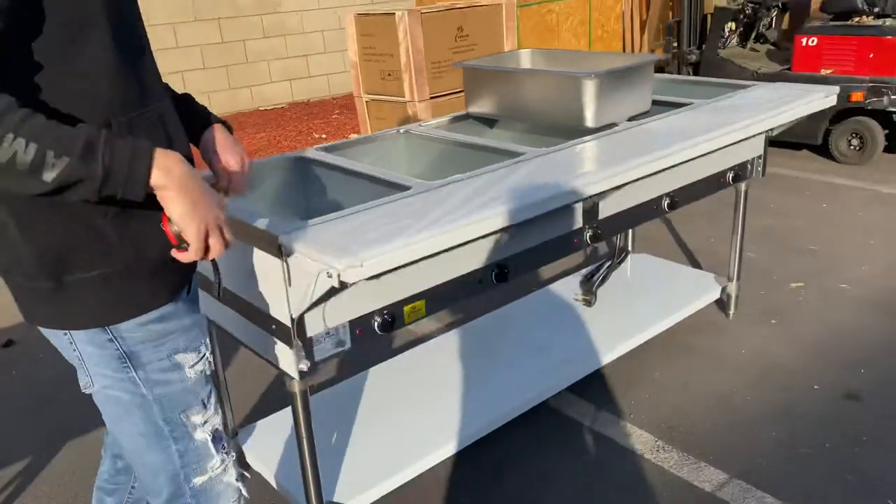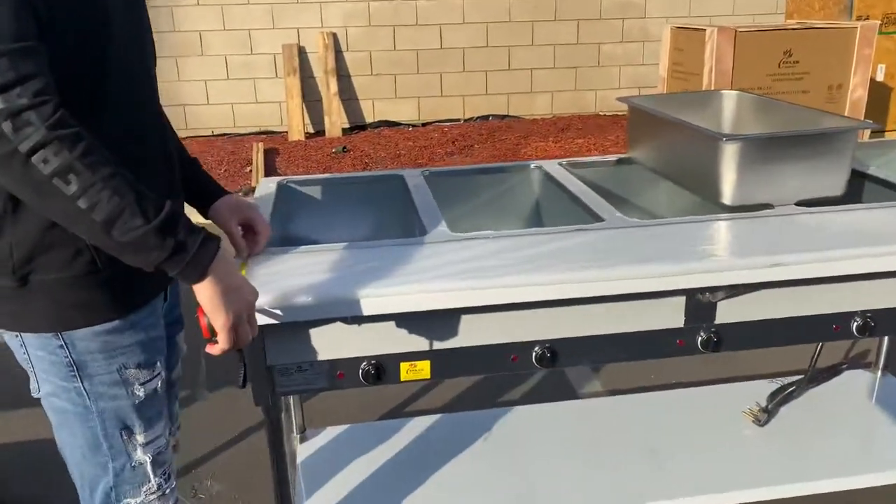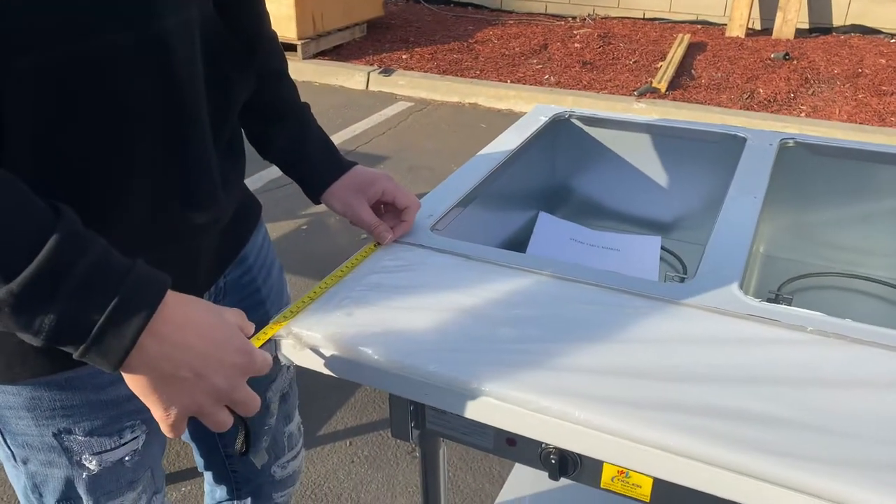Now measurements for the cutting board — front to back, it's going to be 8 inches.